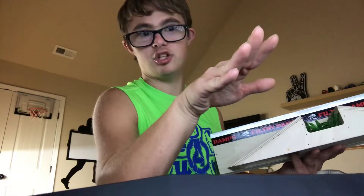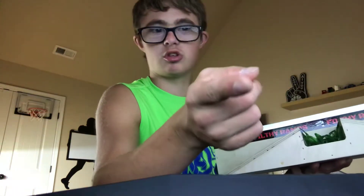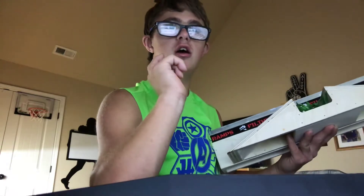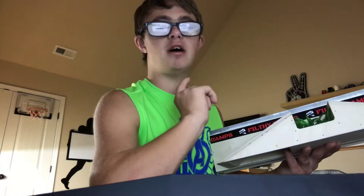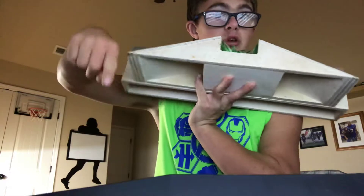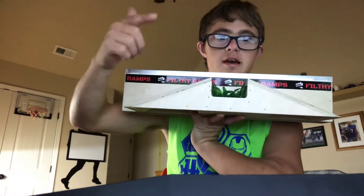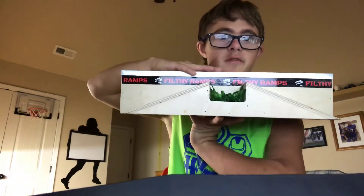Amazon is my work page. I have two pages — I have my Instagram account over at flatface fingerboards Instagram dot com, and over at flatface Instagram dot com. That's my Instagram account. My work page is my Amazon page, and I sell these for over a hundred dollars.